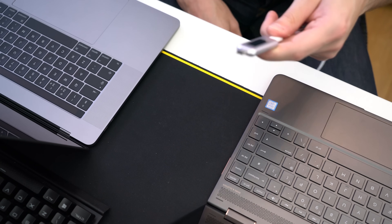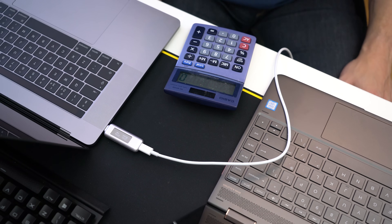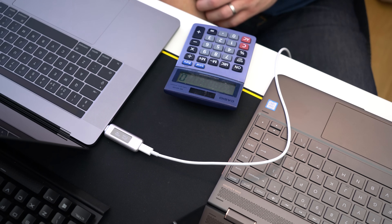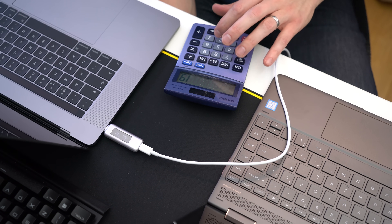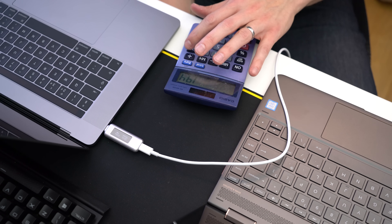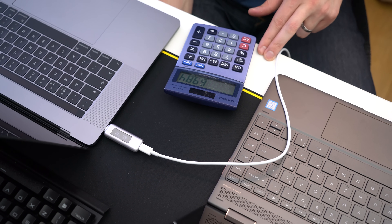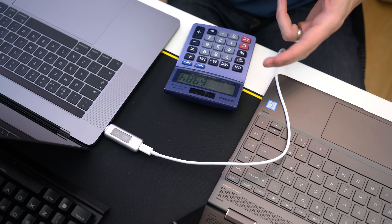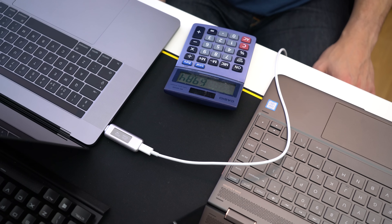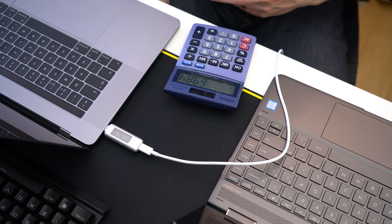Now let's do the same test using the official MacBook Pro charger in the MacBook Pro with power off. It stops maximizing the power draw at around 19.4 times 3.6, which is a draw of 69.8 watts — essentially 70 watts. I think because the screen isn't on it requires less power, so it draws a little less.